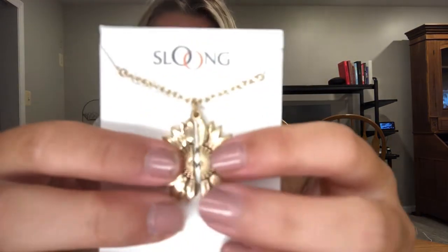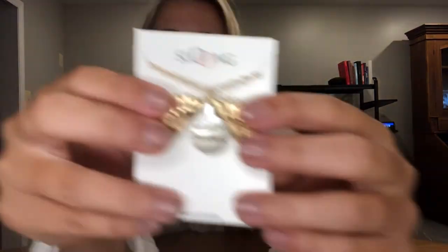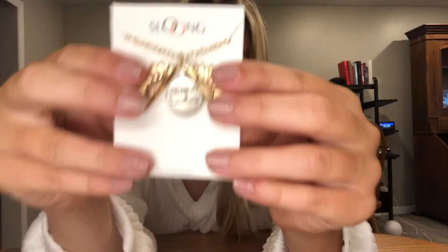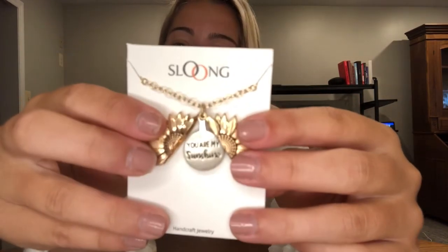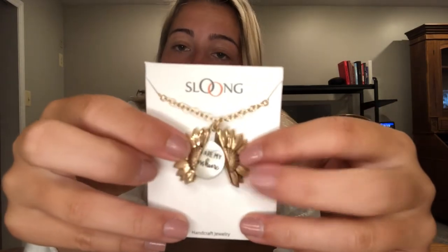So now here is the actual necklace out of the packaging. And as you can tell, it opens into a locket and says you are my sunshine, and I think that is super cute. It's simple but unique and it's good for everyday wear and it's really eye-catching. Like people are going to ask you what it says on the inside when they see that the sunflower can open.